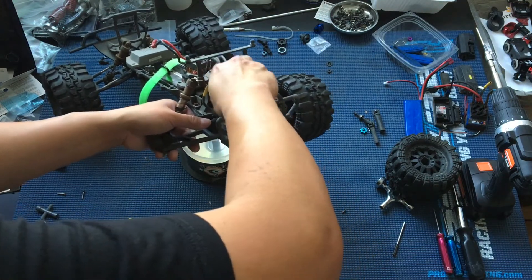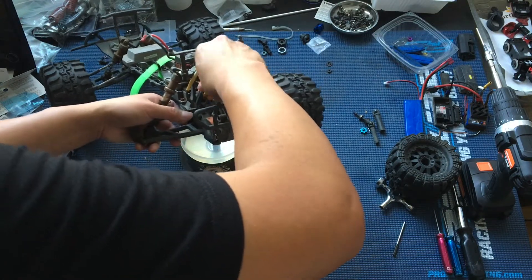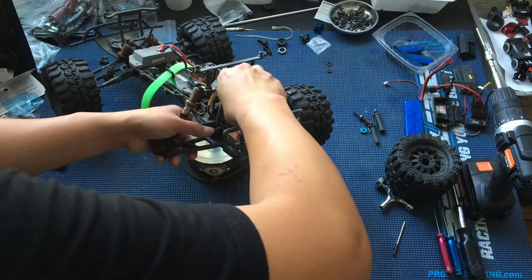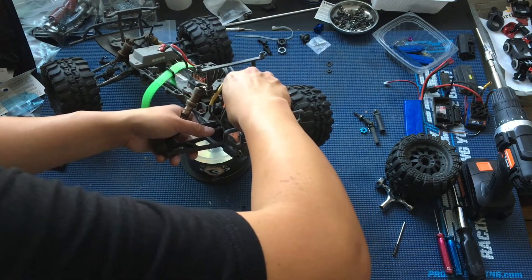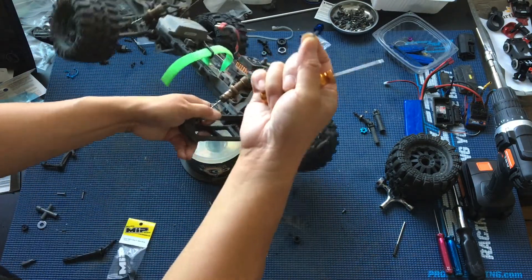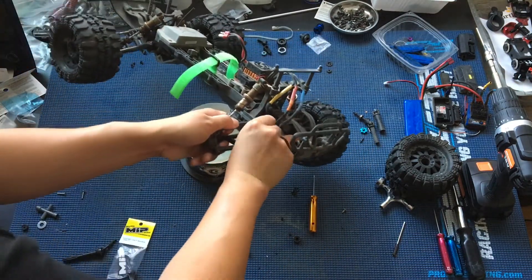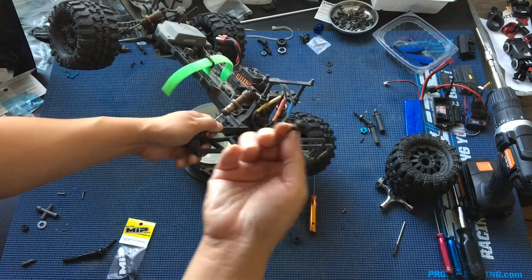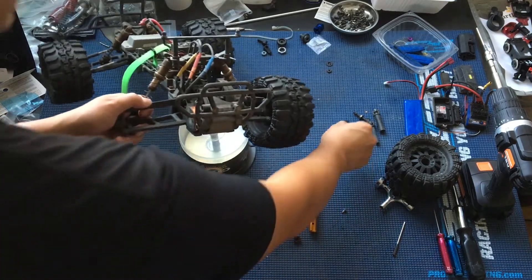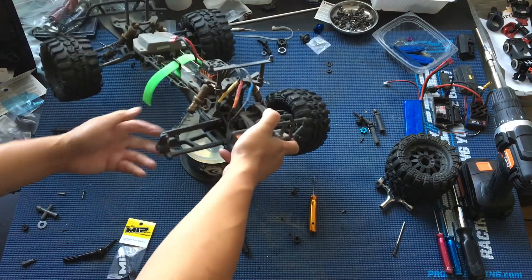So I'm going to get the yoke out by unscrewing this drive pin. We've got the drive pin out — again, we'll put this with all the old parts — and then the driveshaft yoke simply slides off. You can see it broke off one of the ears there. And there we go, we've got the old parts off.